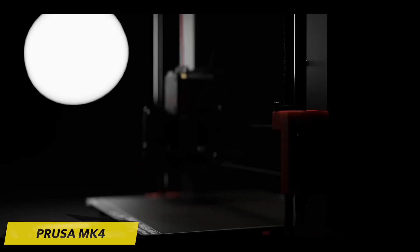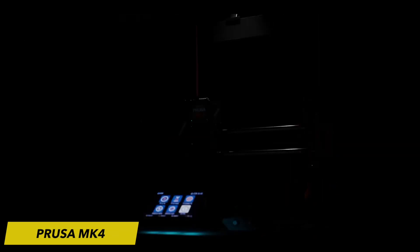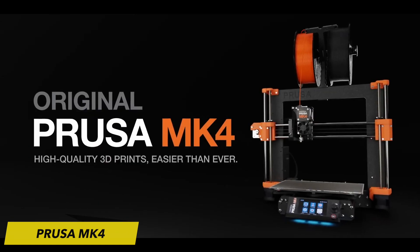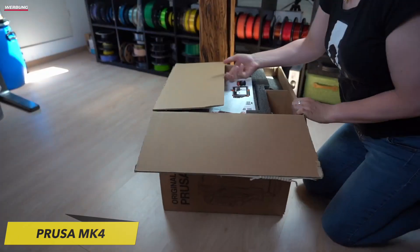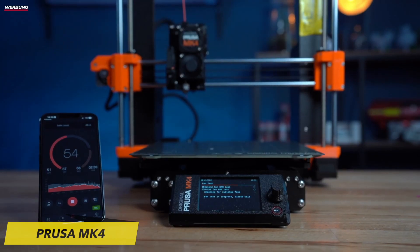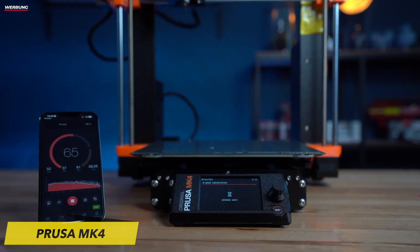The Prusa MK4 continues Prusa Research's tradition of thoughtful design and robust build quality. The printer is built around a sturdy frame that minimizes vibrations, ensuring precise and consistent printing. It features a user-friendly interface with a color touch screen that simplifies setup and operation, making it accessible for users of all levels of expertise.